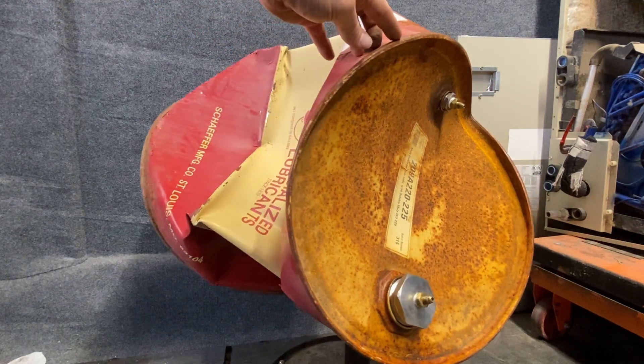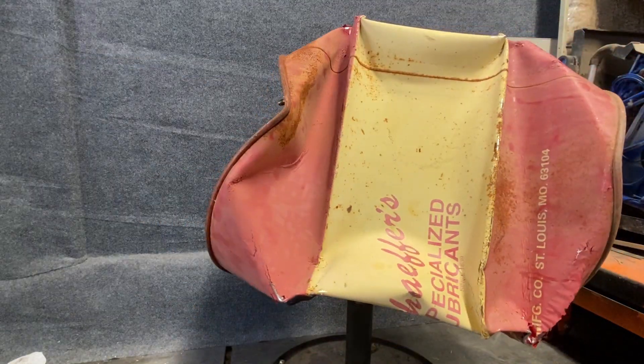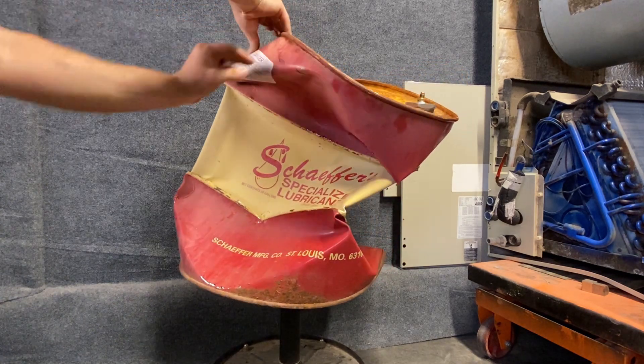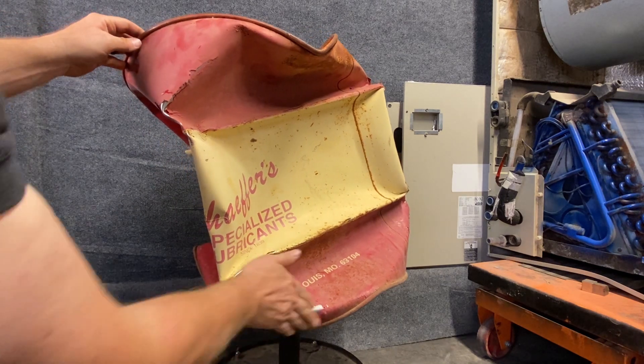There's pretty much no air space left in there — it really crushed it incredibly well. I left this footage in because it's pretty impressive how powerful it was and how that metal folded up on itself as it was being crushed down.